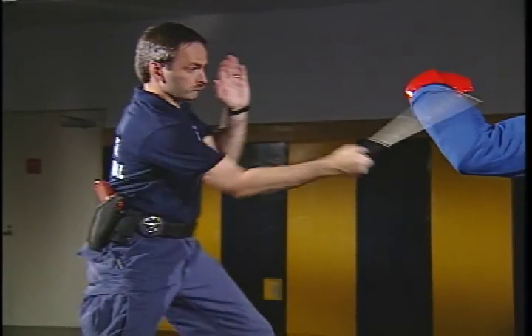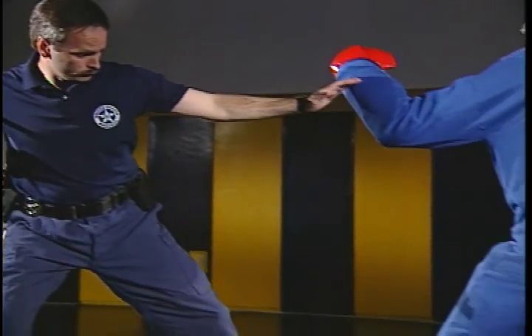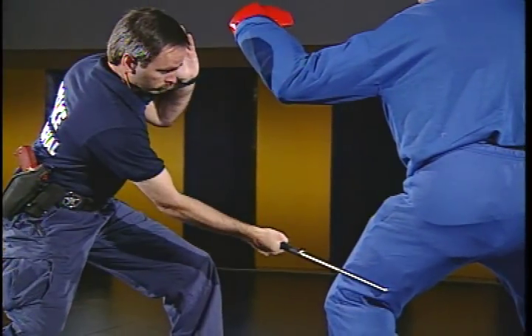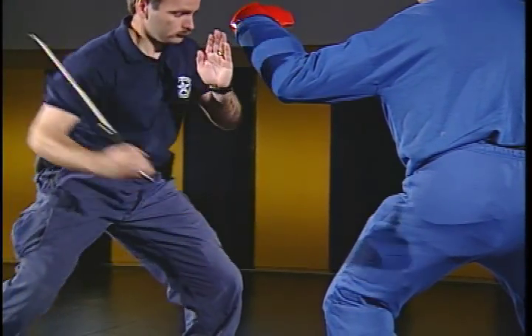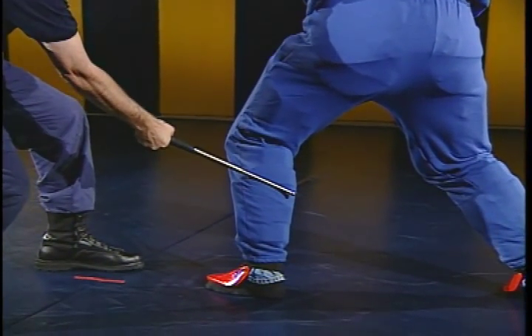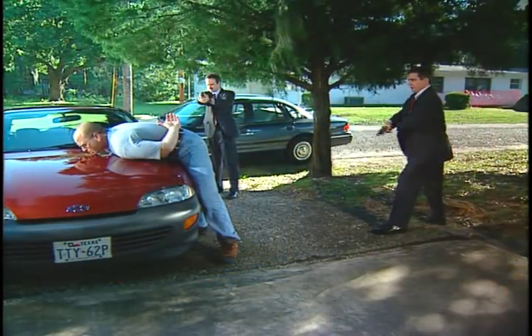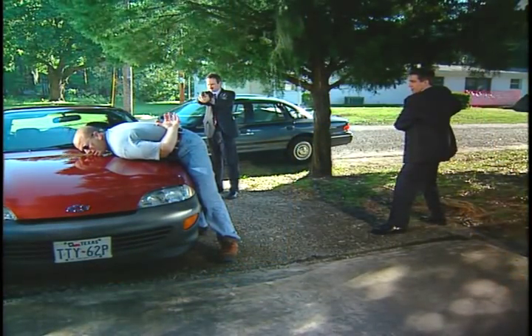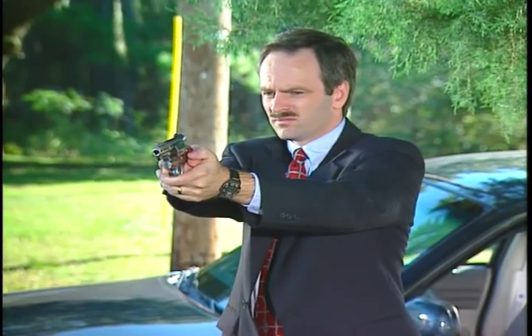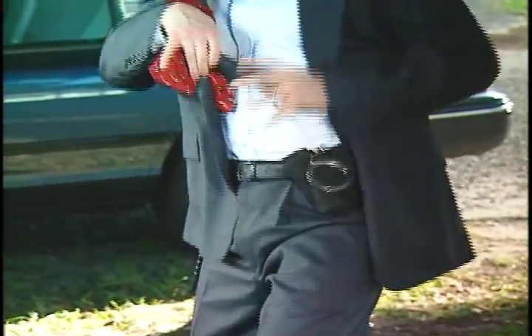The expandable baton, when used within the techniques in your training program, is not likely to cause death or serious bodily injury. However, as with any intermediate weapon, aggravated and intentional misuse may cause death. You must have a specific, factual basis to believe that the use of the expandable baton is reasonable and justified. Unreasonable and excessive force is never justified.